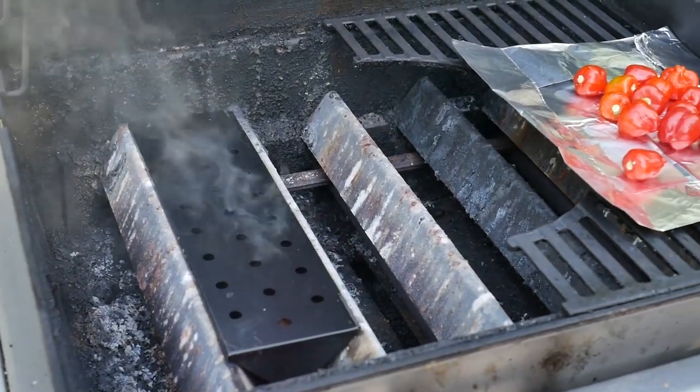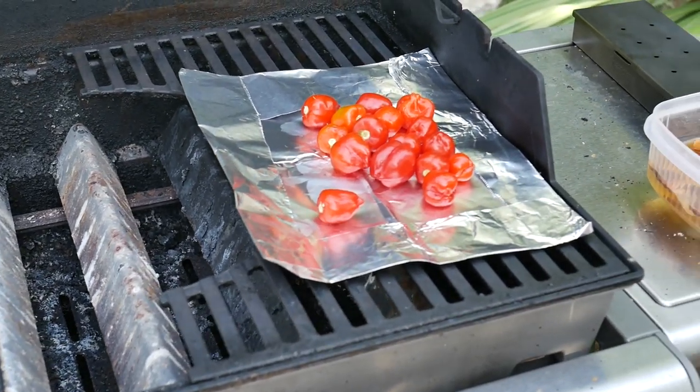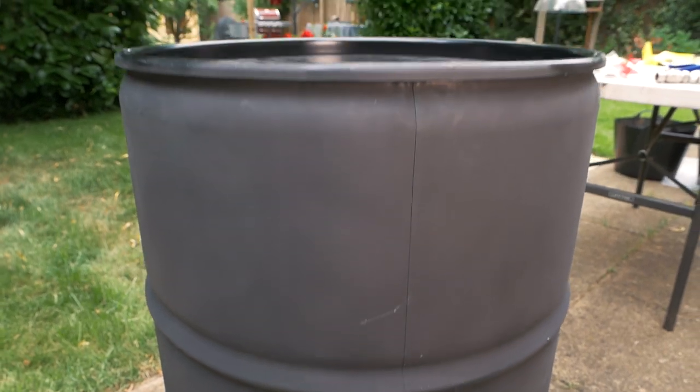Hi and welcome back. So last year I tried out a bit of smoking with my peppers. It added a really nice dimension to my sauces and it's something that I wanted to explore further. So Steve, what are we actually doing today? So today we're gonna build an ugly drum smoker. We're gonna use a 45-gallon drum and we're gonna turn that into a smoker.